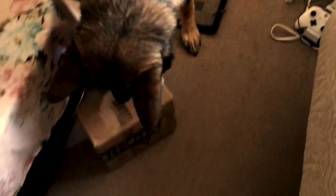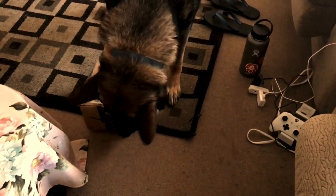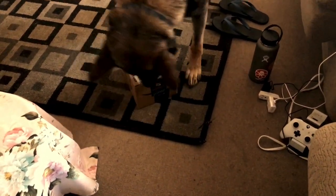That box is sealed with duct tape. So let's see — no, it's not duct tape, it's packaging tape. See if he'll be able to open it. There's a lot of tape inside.